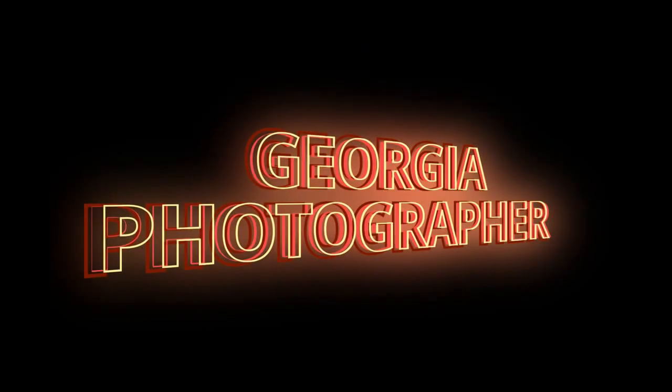Hey YouTube, this is David the Georgia Photographer, and today I start the 100 millimeter Pentax macro review. I'm back — what I've got is an M42 thread mount adapter to the XD3.